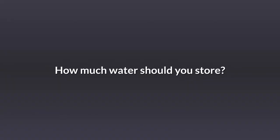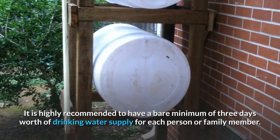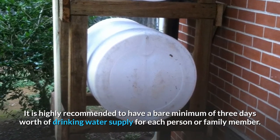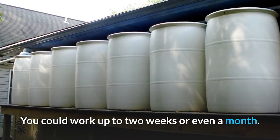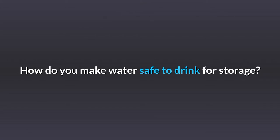How much water should you store? It is highly recommended to have a bare minimum of 3 days worth of drinking water supply for each person or family member. You could work up to 2 weeks or even a month.